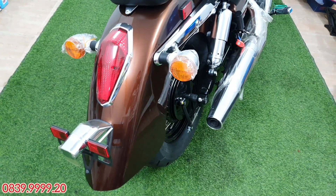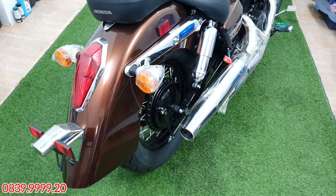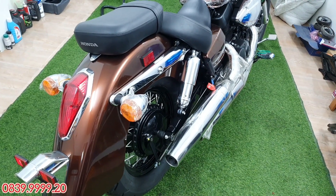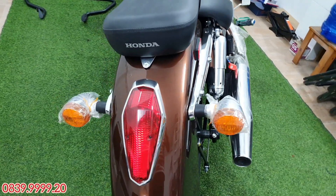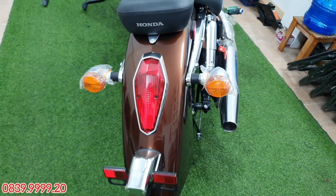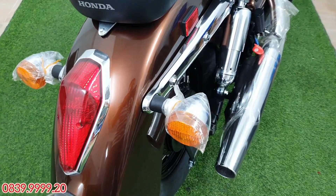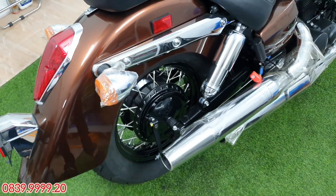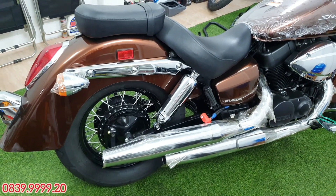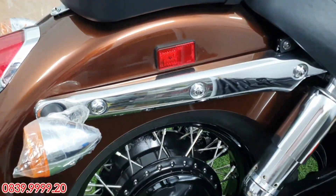Cái đuôi vè sau rất là to, rất là đặc trưng của Shadow Arrow — ít có dòng xe nào có cái vè to như thế này. Nhìn chiếc xe 750 phân khối thôi mà nhìn nó to như là 1.200. Cái phần đèn phía sau cũng khá là đặc trưng, rất là cổ điển — đèn hậu theo kiểu quả kim cương nhìn rất là đẹp. Các tai đèn xe nháy thì thiết kế theo kiểu hình tròn giống như quả trứng gà, nhìn rất là to. Ở đời 2019 này thì cái nước sơn màu nâu rất là đẹp — những cái đời trước không có cái màu nâu này, chỉ có đời 2019 thì mới có.